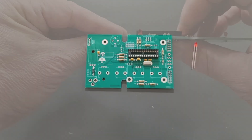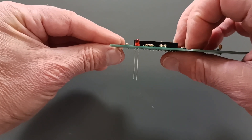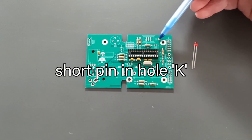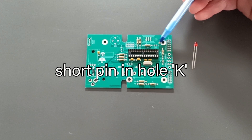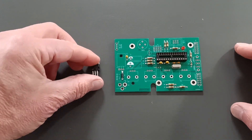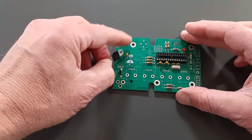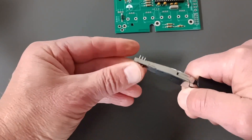Next, insert a 3 mm LED. Make sure to put the LED in the right way — the short pin goes in the hole labelled K. IC1 is intended to lie down on the board, and now is a good time to solder it onto the board. Use pliers to bend its pins.